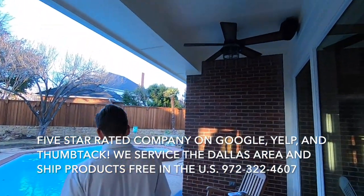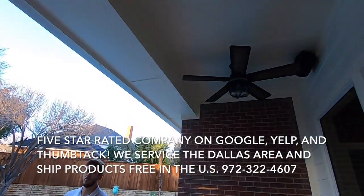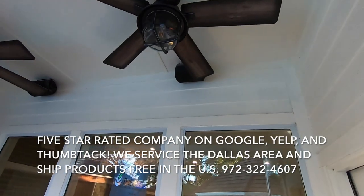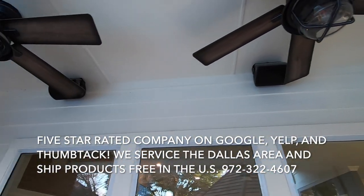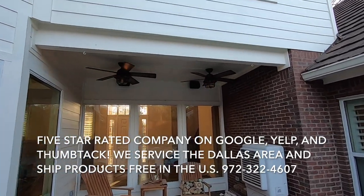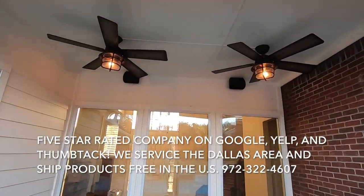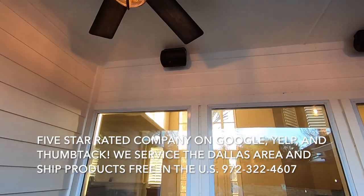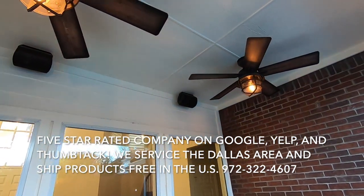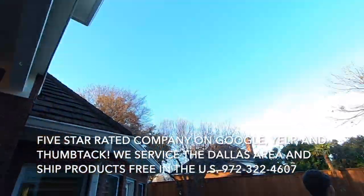This is the patio system that we put in. We got a couple of weatherproof speakers for this zone, which is completely independent of the other patio zone over here. For audio control in this system, we're using the Sonos Connect amps for both of these zones.